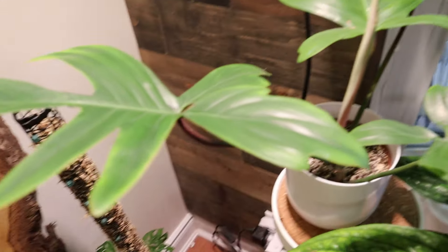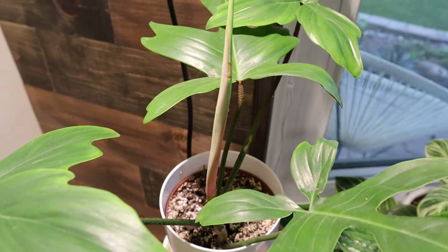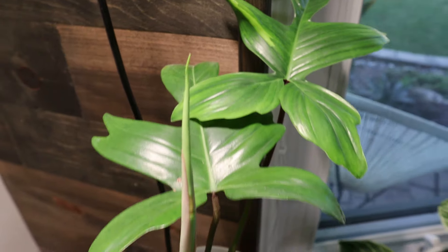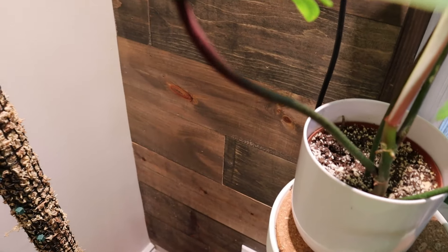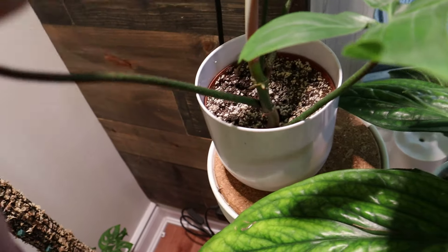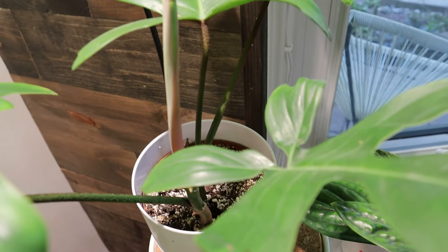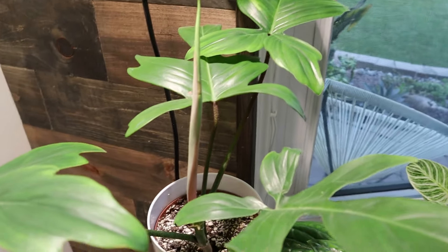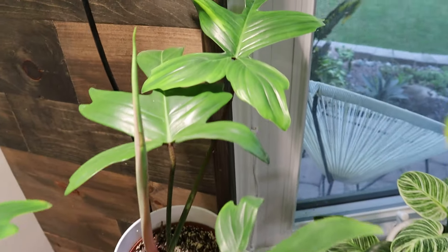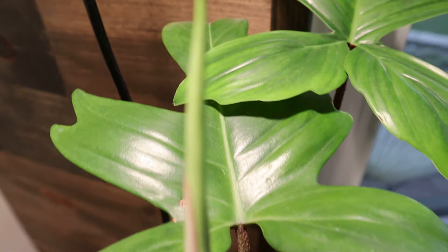Here we have what I thought was a philodendron Florida ghost, but we are not sure that's actually what it is. Look at the variegation on that leaf - isn't it cute? I'm going to show you the petioles - they have kind of a rough texture, similar to the Squamifer, which would lead you to believe it's a hybrid. A plant friend who came over pretty well assures me it is not a ghost. But look at that little variegation - I'd be curious to see what happens with this leaf.